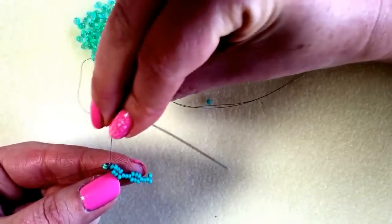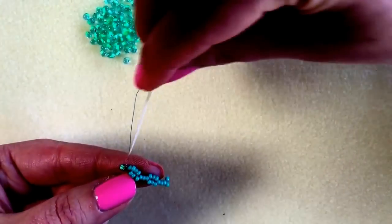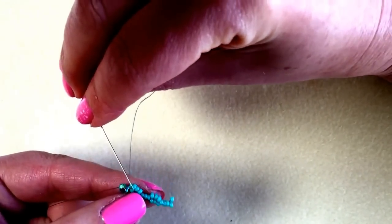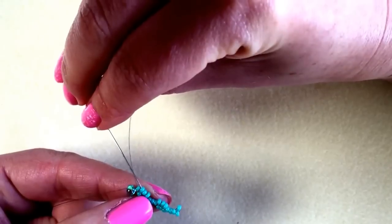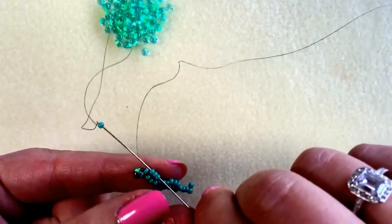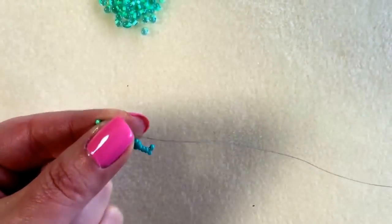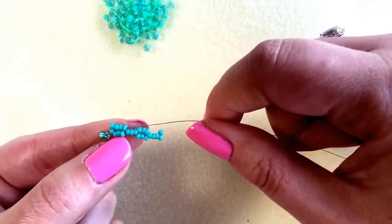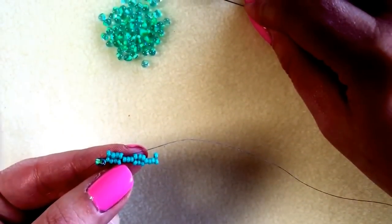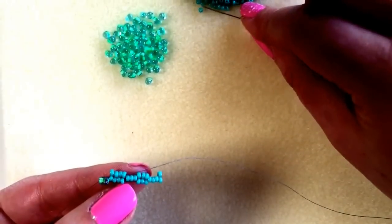I'm now going to come back this way along my cuff, but I need to pick up one little seed bead to make my edge and that's going to go back through the last three seed beads I just added. If you hold it in place with your thumb and forefinger the beads aren't going to move around while you pull it through. I'm now going to start adding my drops in — I'm going to add one size 11, one drop, one size 11, so it's three beads again.